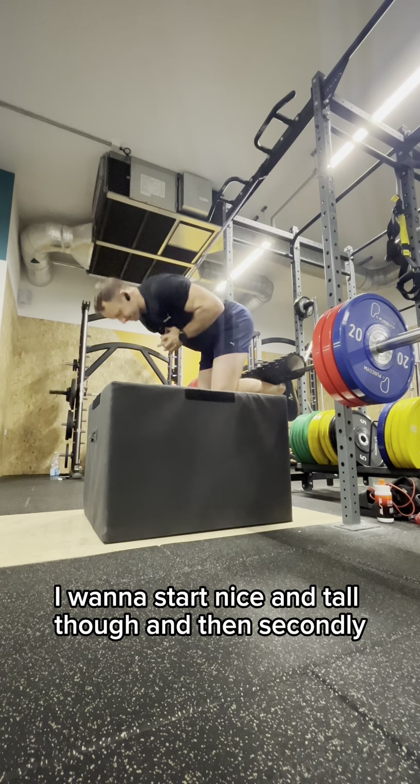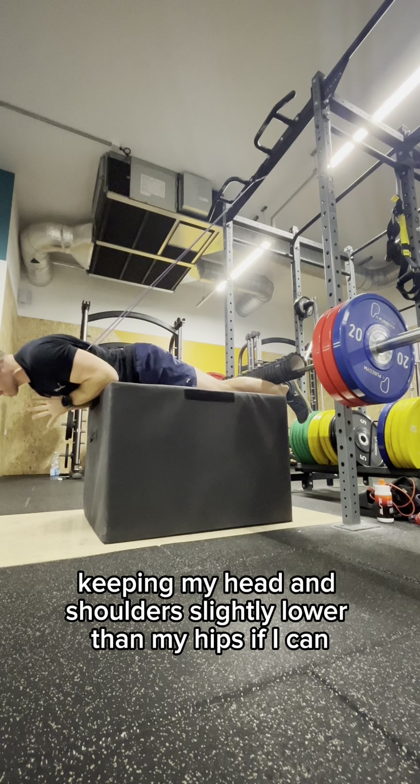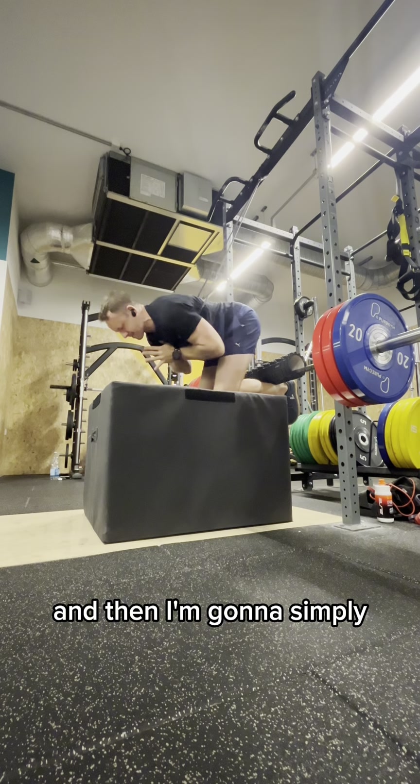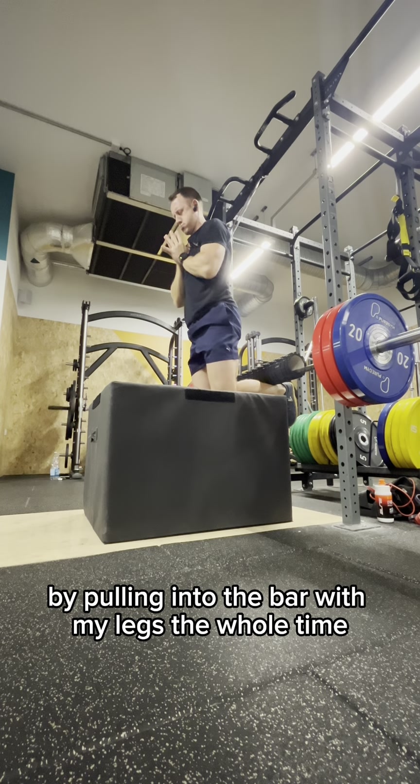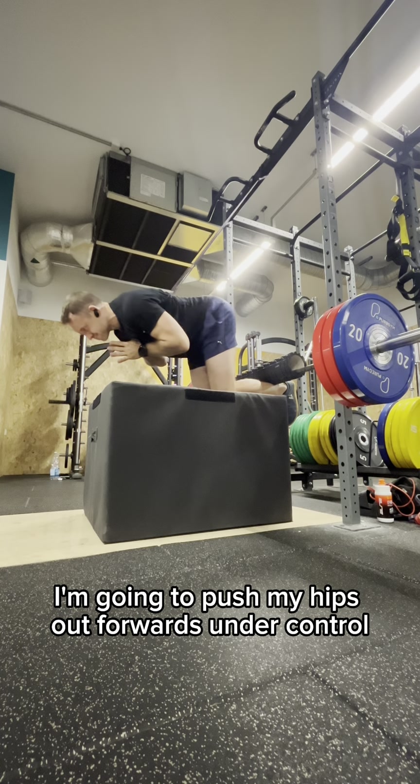I want to start nice and tall. And then secondly, I break and hinge at the waist, keeping my head and shoulders slightly lower than my hips if I can. And then I'm going to simply, by pulling into the bar with my legs the whole time, push my hips out and forwards under control.